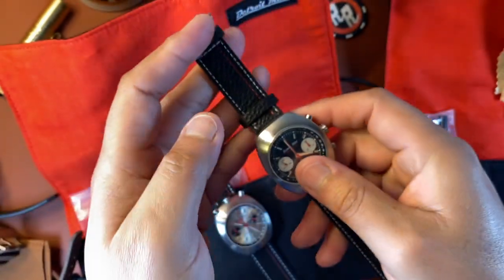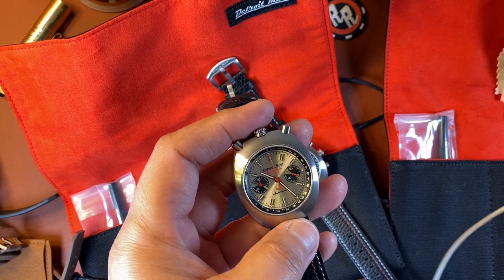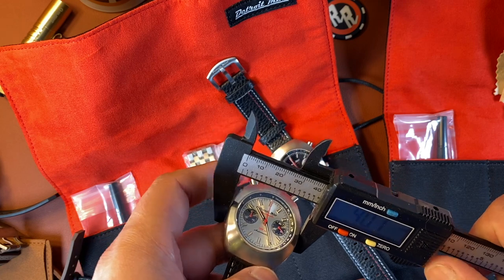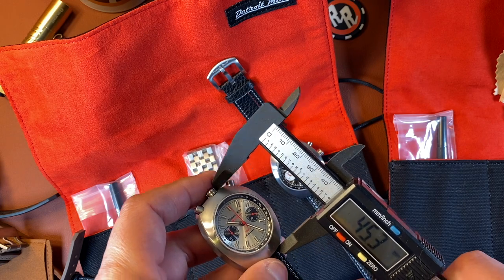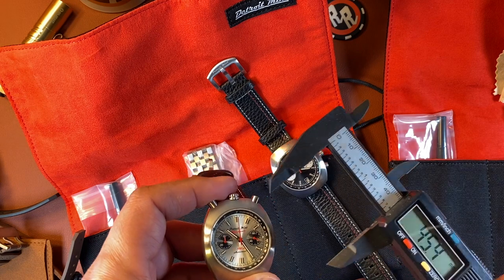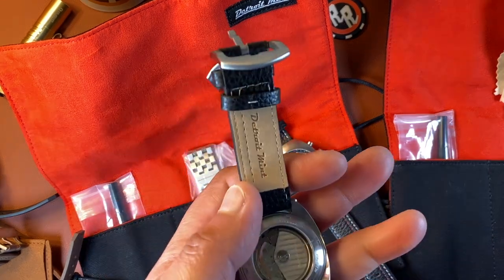Let me get some dimensions for you. It's 40 millimeters, and both watches are 40 millimeters. Lug to lug — well, there isn't a traditional lug to lug, but it's 45 by 40 because the strap goes on the underside. The crown is pretty big at nearly six and a half millimeters. Really nice. I'll show you the caseback so you can see the movements.